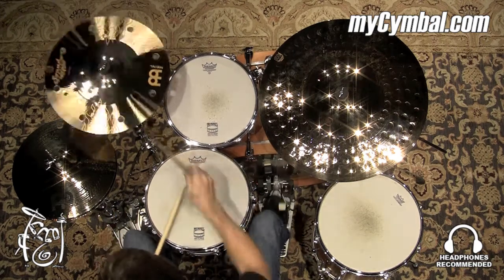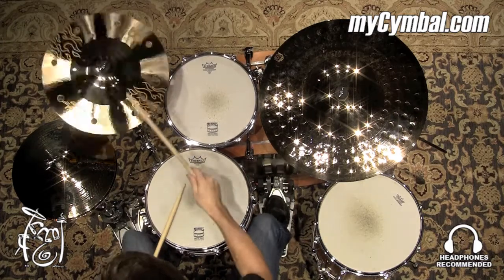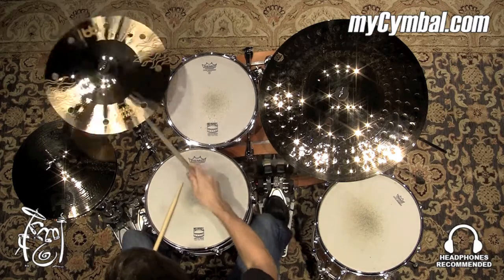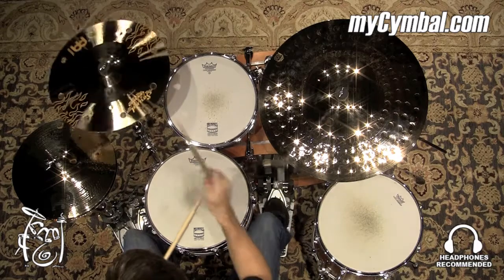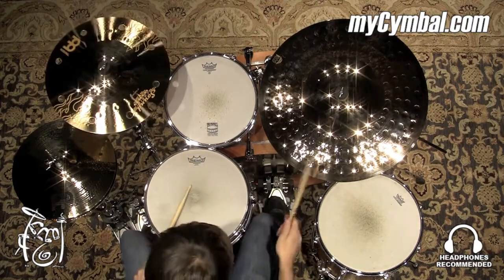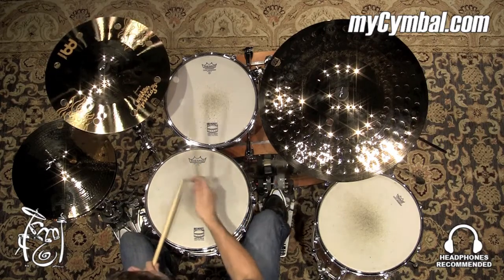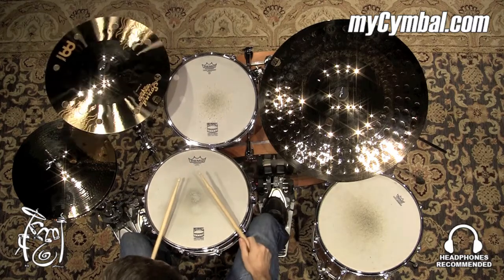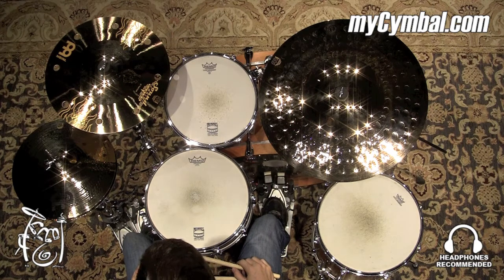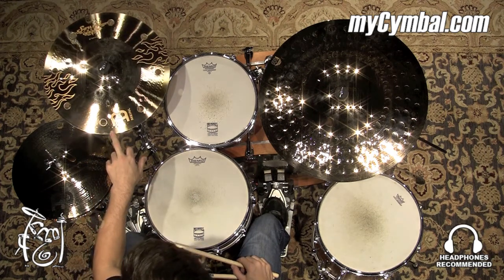This video is brought to you by mysymbol.com. This is a Meinl Soundcaster Fusion 16-inch Trash Crash.